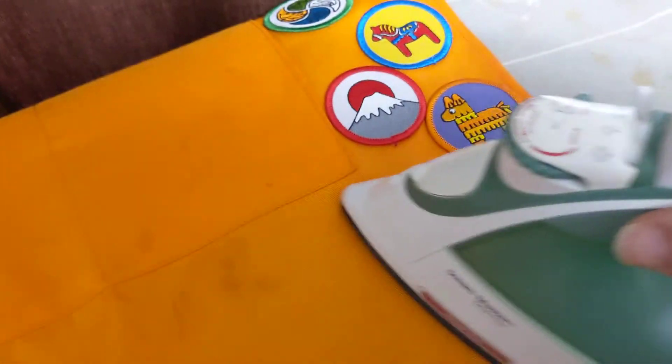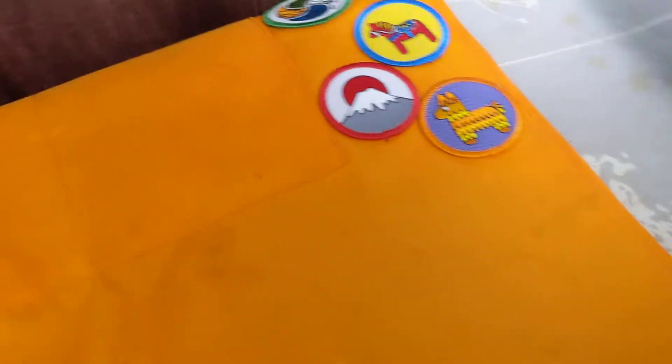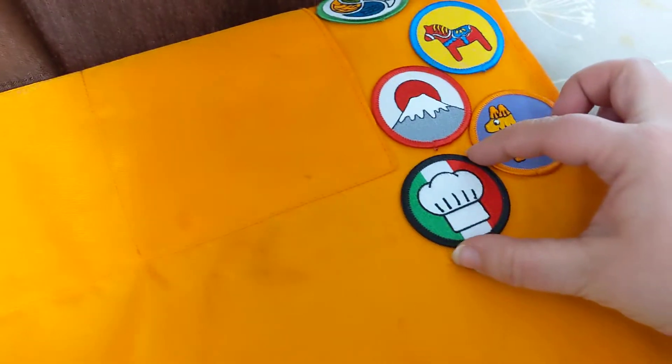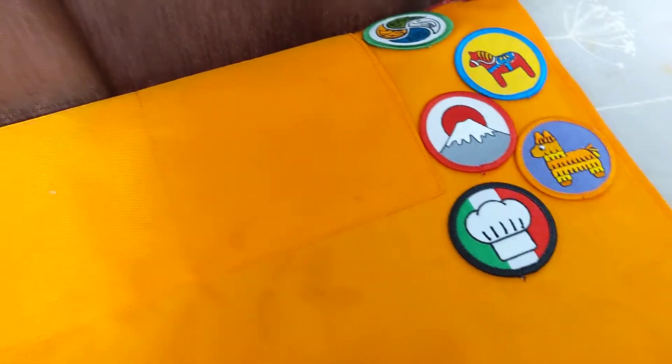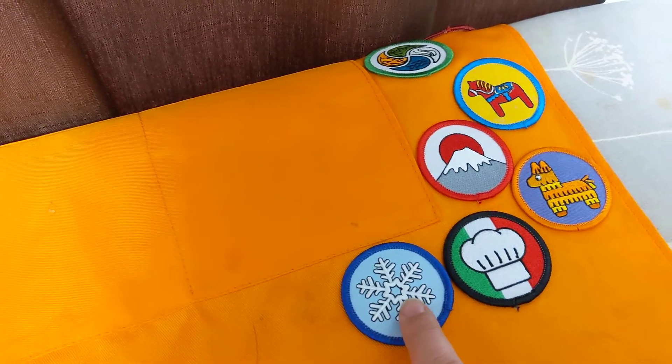Forgive me, I am also holding the phone to record this so it might be a little shaky. But you lay your patches down in your nice warm spot where you want them to go. I'm putting these right here together, and my iron's big enough to cover them, so I'm going to do two at once.